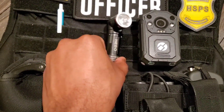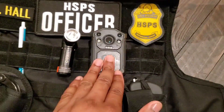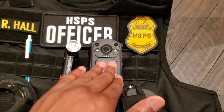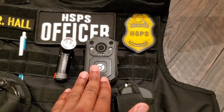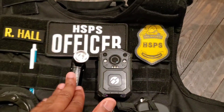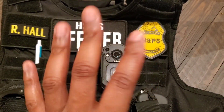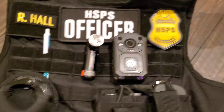This is my handy dandy light right here that I like to use, and of course my body cam. I can't stress it enough — you have to have a body cam in the security industry. The body cam and the flashlight together are our best friends; these are two tools that we need.